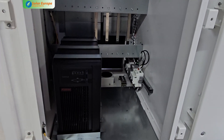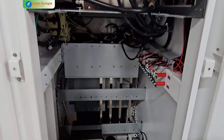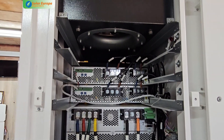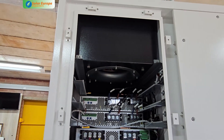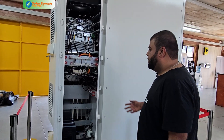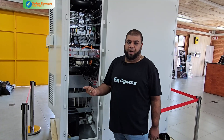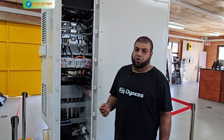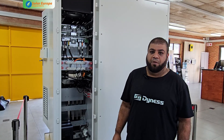These units are all pre-configured, which makes them easier to install. The installer only has to connect the grid and load connections, and the unit is ready to commission. This is an all-in-one system comprising a 100-kilowatt PCS-based inverter with 215 kilowatt-hours of battery storage.